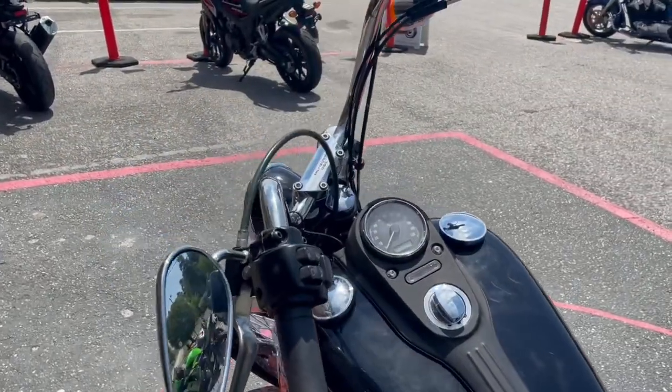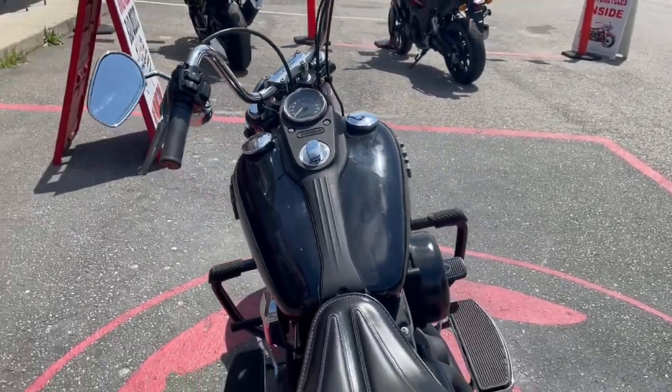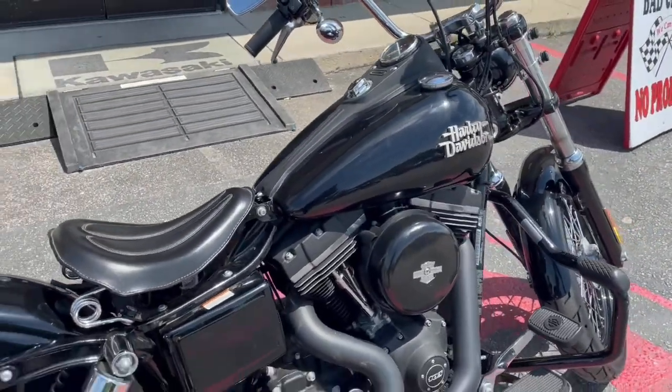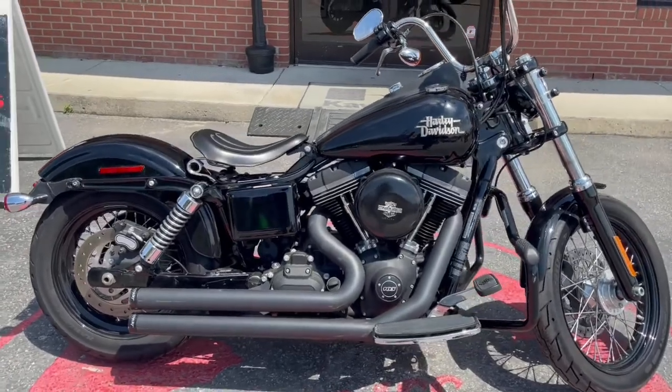This one, like the other ones, has a knob — the turn knob — and it has a key fob, so you can kind of say it's your push-to-start as far as motorcycles go.